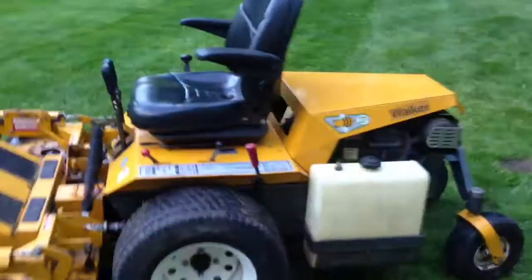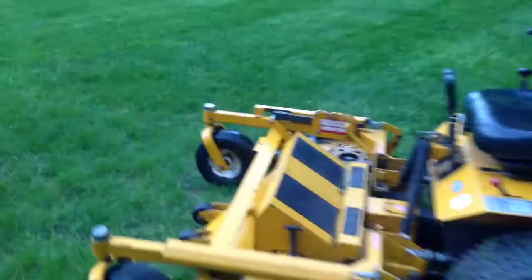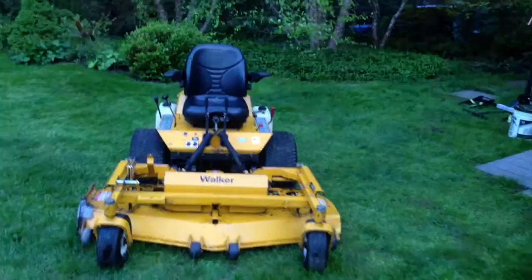So this is the 27 horsepower Walker Super B, or something like that. Big mower. I can see why it wasn't used a lot — you can't fit that on a trailer with anything else. Probably sell this to a homeowner who's got a big piece of property. Big 60-inch deck. I'm going to put a new decal on here — I took the old decal off because it was peeling, so I'll throw a new decal on there.